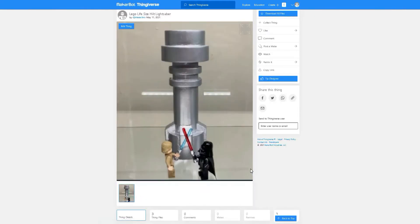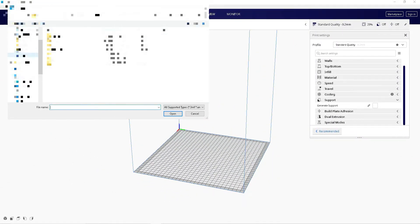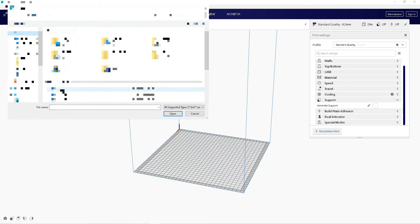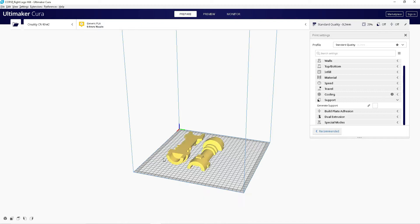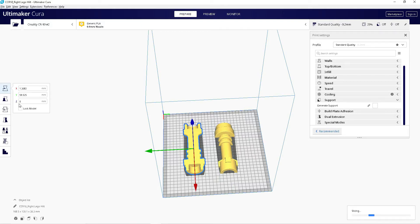The next thing to do is download the files you want and import them to Kira. Once you're in Kira, you want to click on the folder icon in the top left corner and locate the Lego files. Once you have the Lego hilt in Kira, you want to make sure that they are aligned so that they're both facing down.